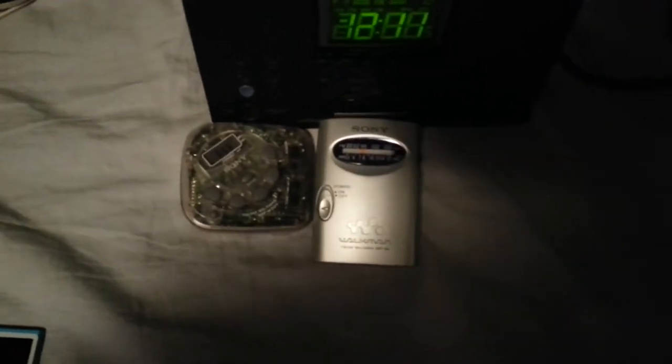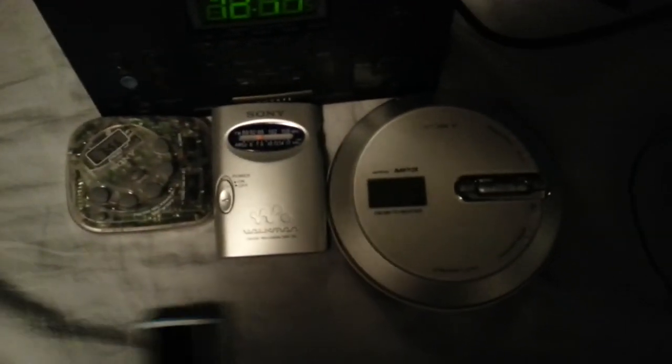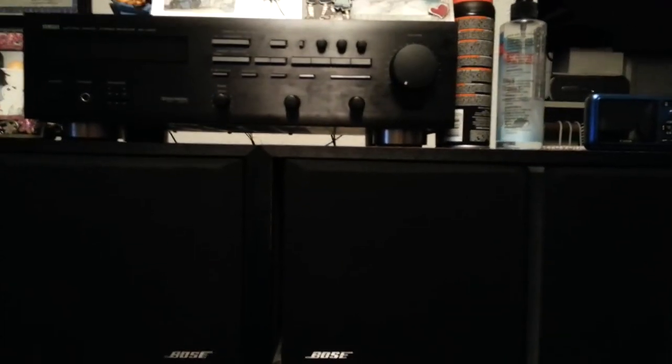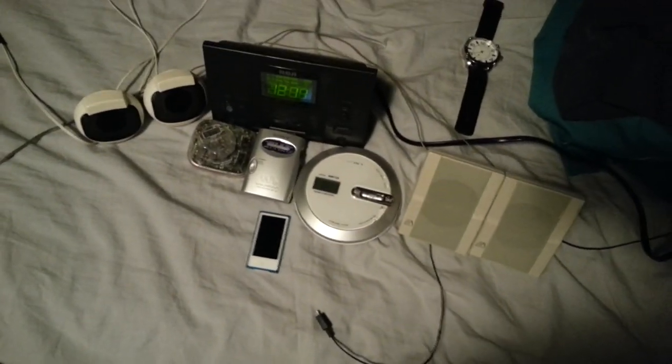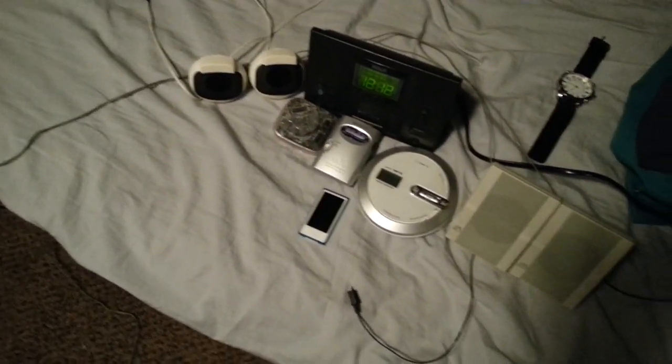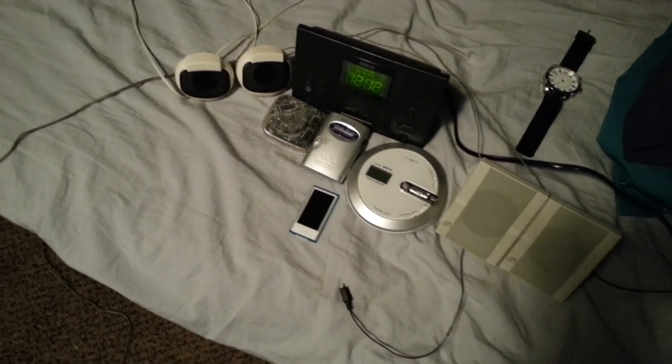So I guess that's about it for my radio collection. Now I gotta clean all this up and put everything away. I hope you guys liked it — here's one final look at all the ones I have. Well, like I said I gotta go, I gotta put all this back, and I will see you guys again in the next video. Thank you and goodnight.